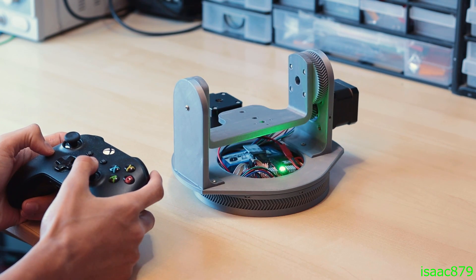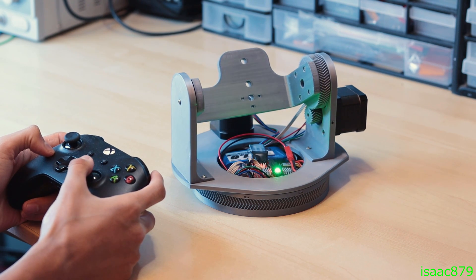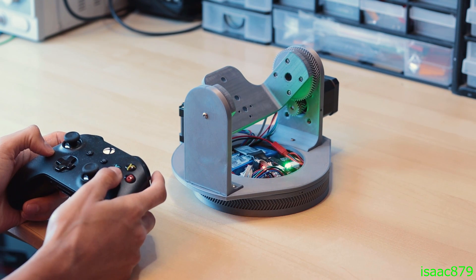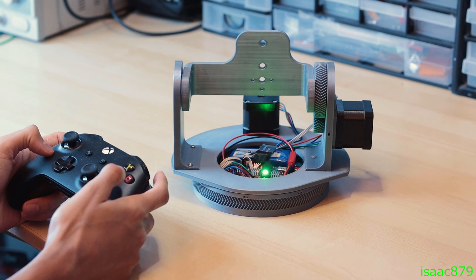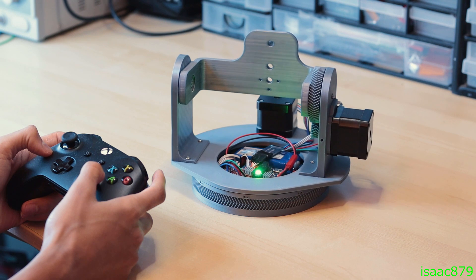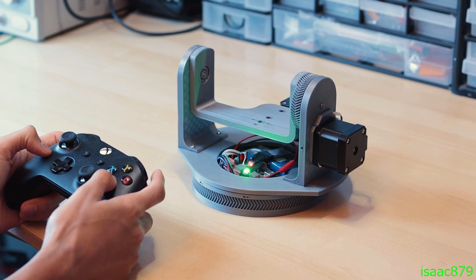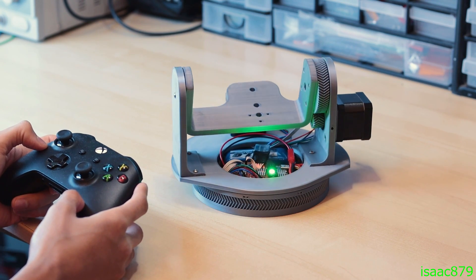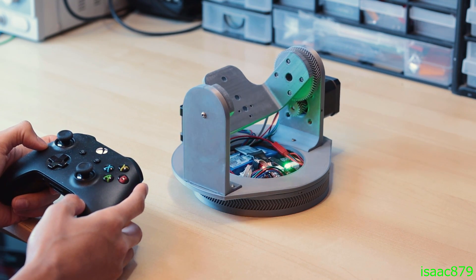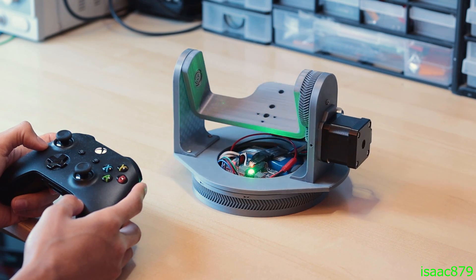The Xbox controller is connected to my PC, which reads the inputs and sends the appropriate commands over serial to the pan tilt mount. When the PC detects the A button is pressed, it sends a hash to the pan tilt mount, making it record its current position as a keyframe. The right analogue stick controls the speed both axes move at. Pressing the view button executes the array of recorded keyframes. The main C++ file for the Xbox controller to communicate with the pan tilt mount is also on my GitHub repository.